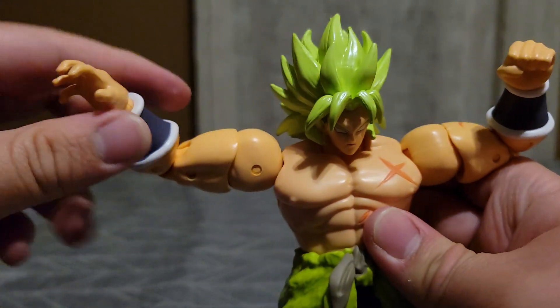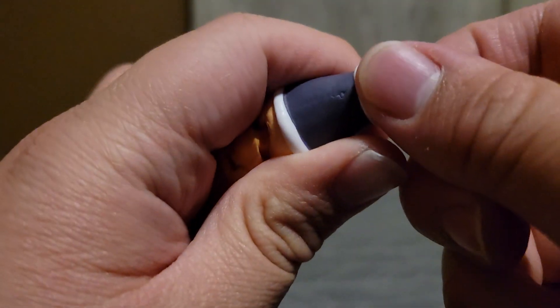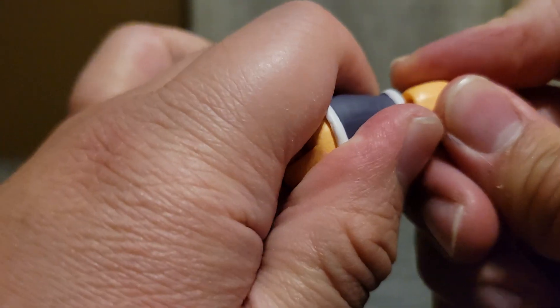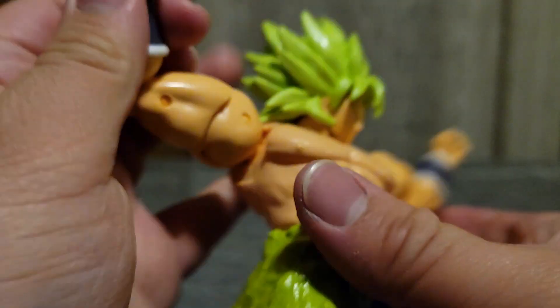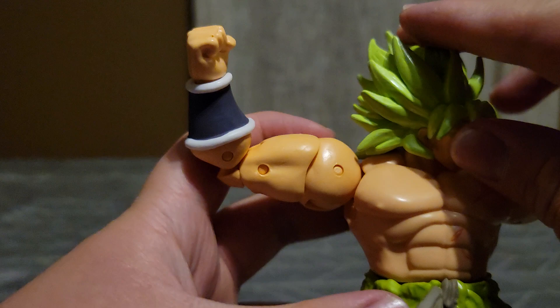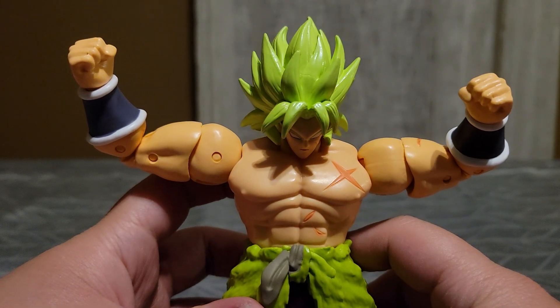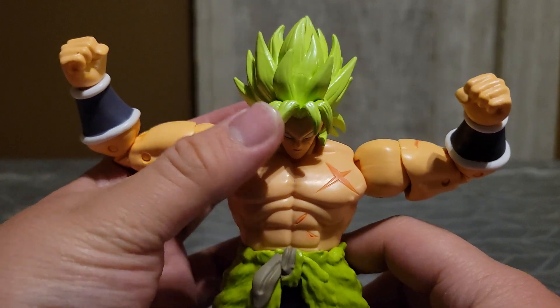I would say this is probably my most favorite Dragon Ball figure of all time. It pulls very easily unlike the rest. Can make it look like he's showing off his muscles or flexing or something. I do like this a lot.